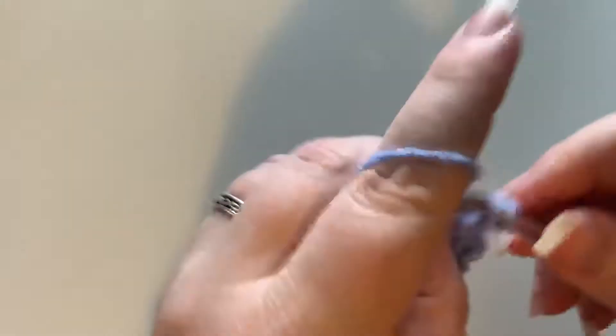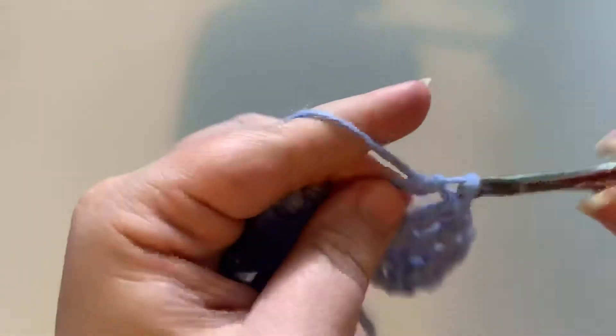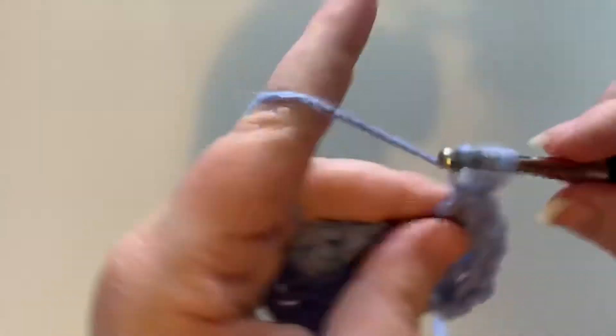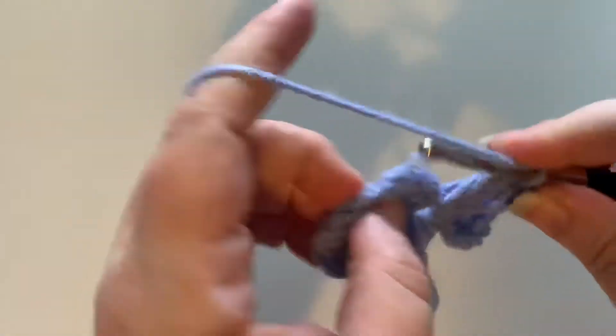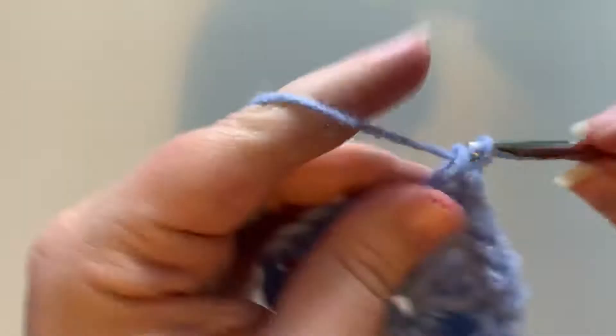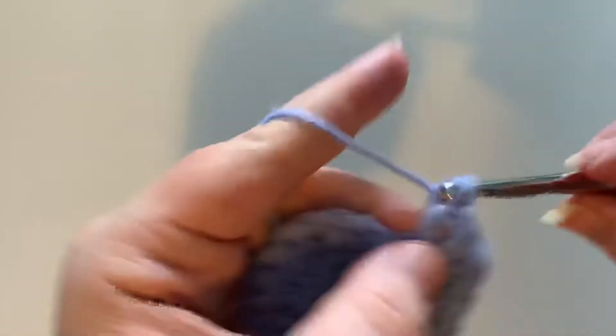I think this is a G — it might be an H. I have to find my needle and hook gauge. We moved recently — well, it was six months ago — but not everything has come out of my boxes yet. I'm really not sure where my needle gauge went. It's in a container with other needles and hooks.